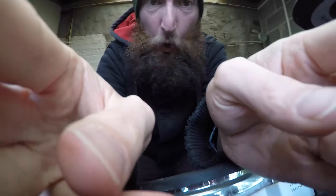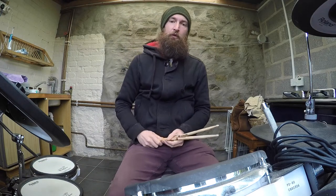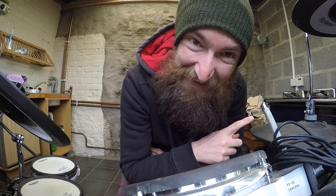So these are those fucking beginner ones. This is your basic rock beat and if you're a beginner, I'm going to explain some of this fucking equipment. For the purposes of this video, we'll just be using the kick drum, the snare drum, and the hi-hat.